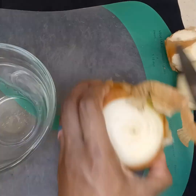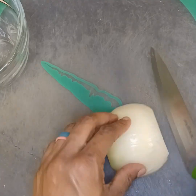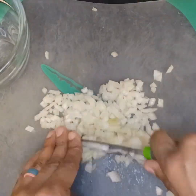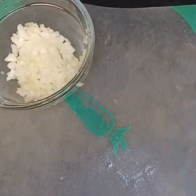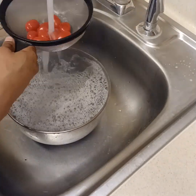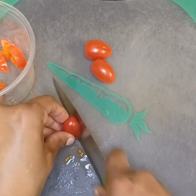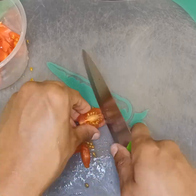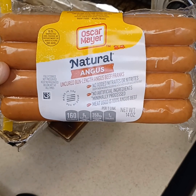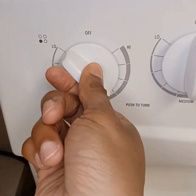Next I'm chopping up our yellow onion really fine, dicing it up so we can sauté it with the meat and give it that flavor. After I'm done chopping it, I'm gonna rinse my tomatoes — I got some cherry tomatoes — and chop those up into small pieces. I got these hot dogs here; my favorite is the oven at 425°F for about 10 minutes.